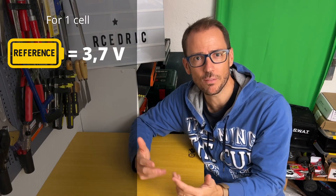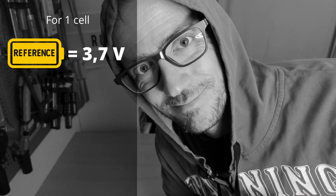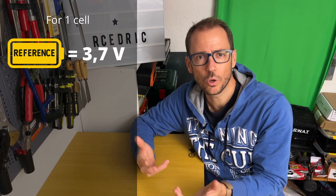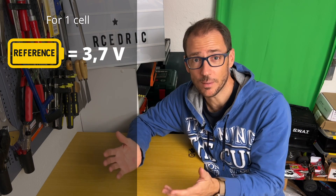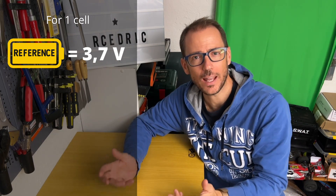If you want to learn more about ESCs, you can watch this video. Each cell of a lipo has a nominal voltage of 3.7 volts — kind of the reference voltage. You should know that your lipos do not have the same voltage when they are empty or full. When you charge your lipos to the max, the voltage of each cell rises to 4.2 volts. Be careful not to exceed this voltage, otherwise your lipo may explode.